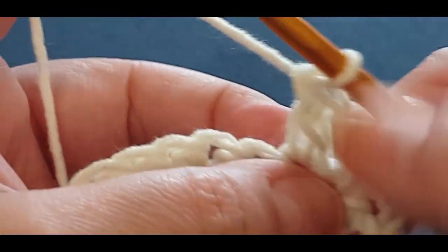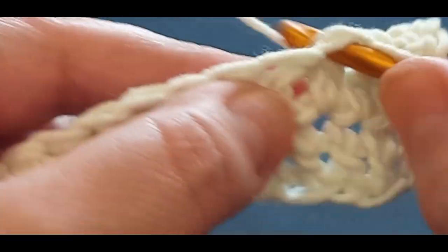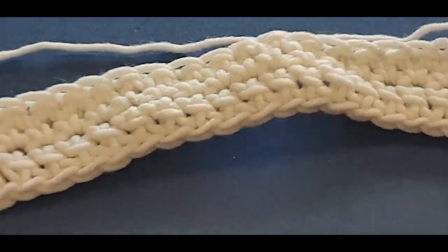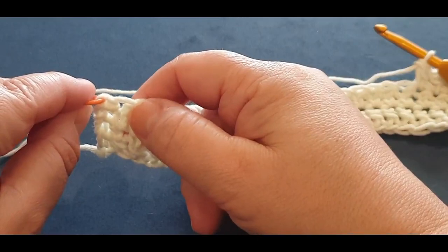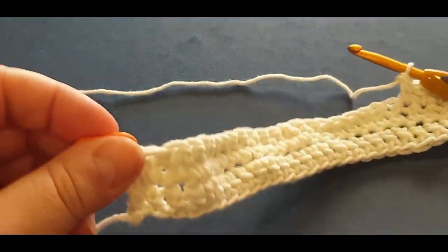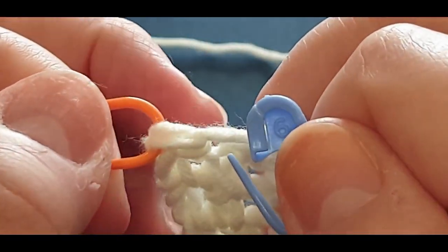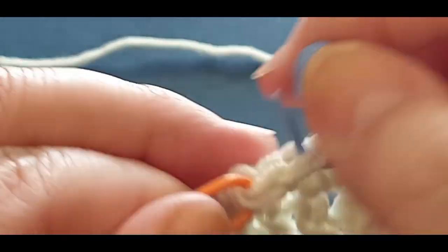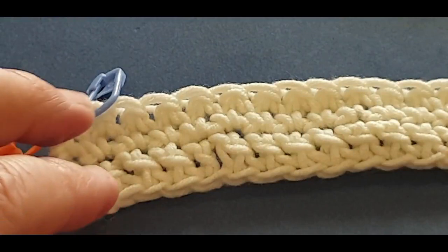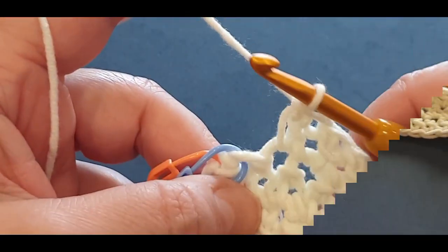Now once again you are popping your hook in that side stitch, pulling a loop through, and jumping straight into that very next stitch with your normal linked double crochet - nothing is going to change in this round. Continue with your linked double crochet in every stitch across. Get to your very last stitch and put another stitch marker just to show where the last stitch is. Continue your row, get to that first stitch marker and meet me there.